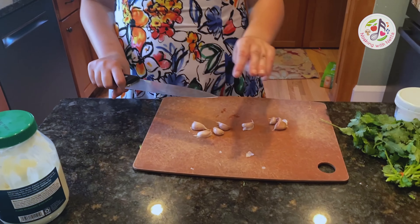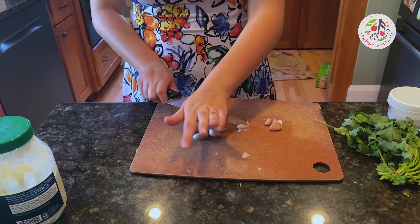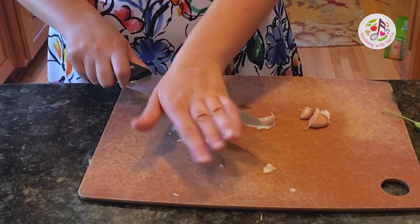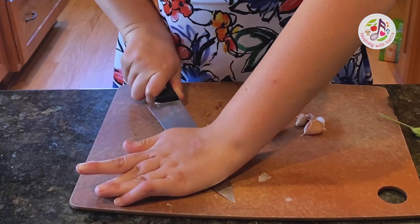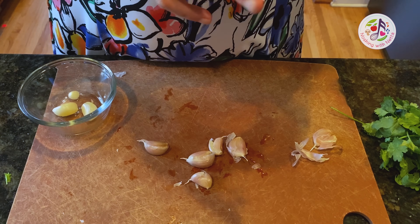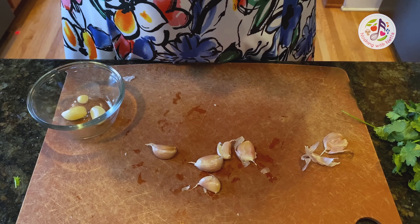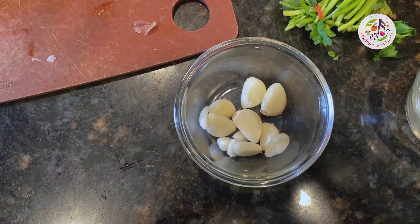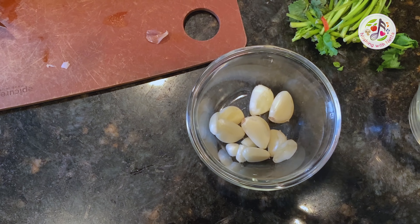The next thing we have to do is smash the garlic. Here's how you smash the garlic — with the flat end of the knife. Now it is time to peel the smashed garlic. Smashing garlic is so relaxing. I am peeling the garlic until it's nice and pure.